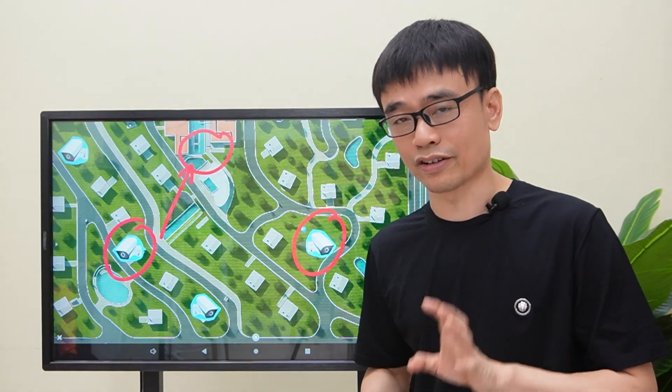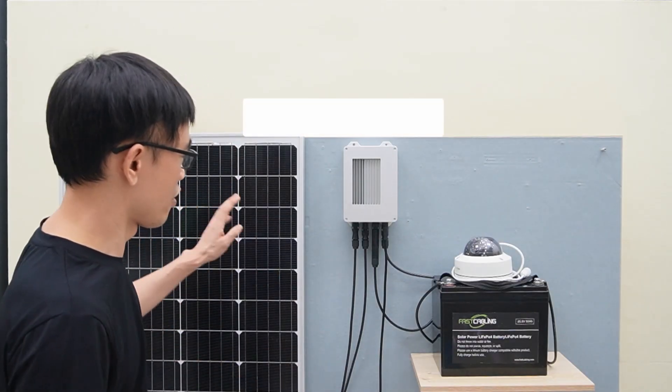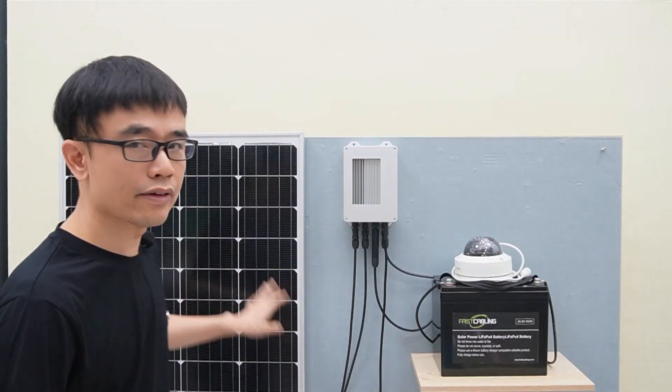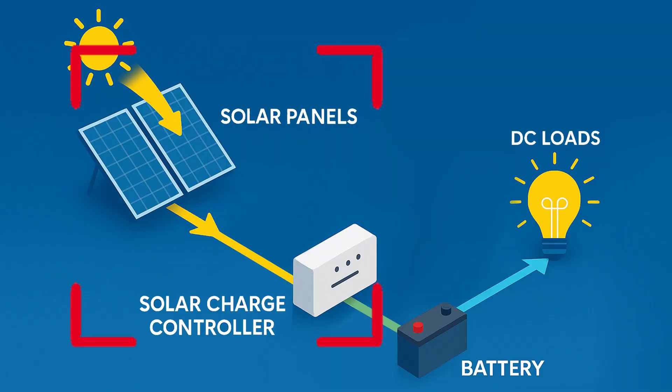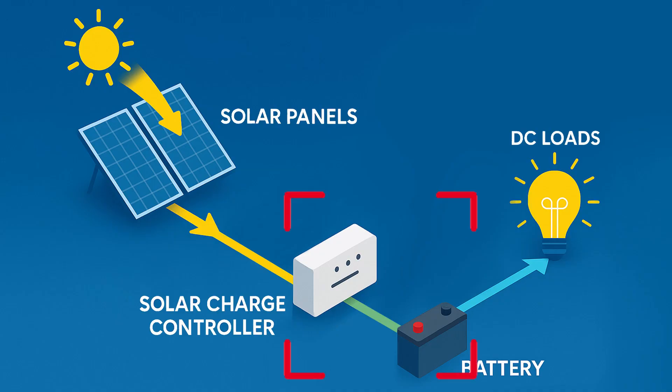Let's see what we need for the solar power system. There are three key components: solar panel, solar charge controller, and battery. The solar panel absorbs energy from sunlight, converts it to electrical power, and feeds it to the solar charge controller. The solar charge controller charges the battery and provides DC power output for the IP camera.